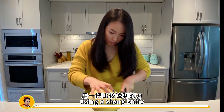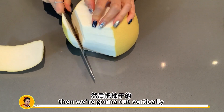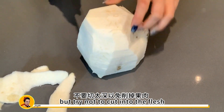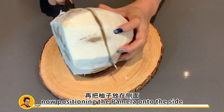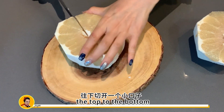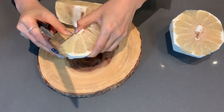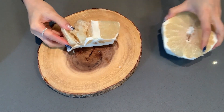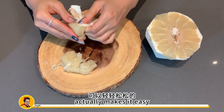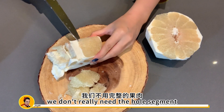Now let's tackle the pomelo. Using a sharp knife, cut off the top and bottom of the pomelo, then cut vertically to remove the skin. Try to remove as much pith as you can but try not to cut into the flesh. Now position the pomelo on its side and cut it in half. Using the membrane as a guide, cut from the top to the bottom and separate the segments. Remove the segments from the papery wall membranes — this method makes it easy to keep the segment whole, although for this chia pudding we don't really need the whole segment.